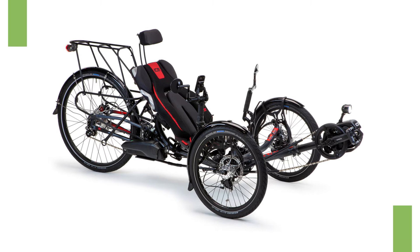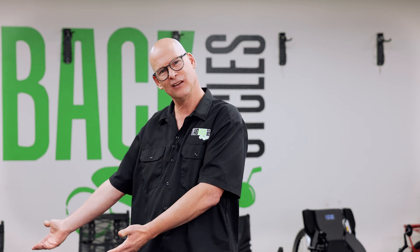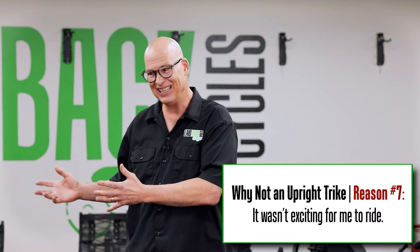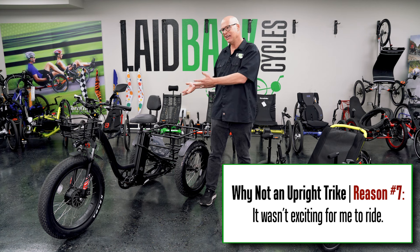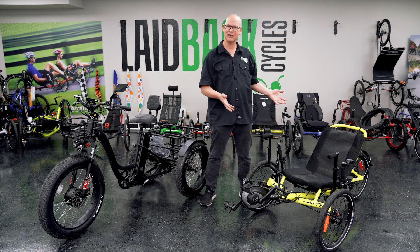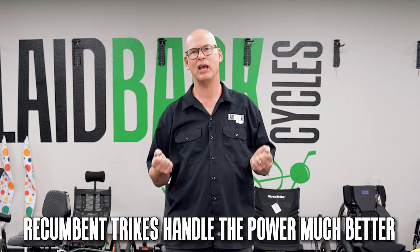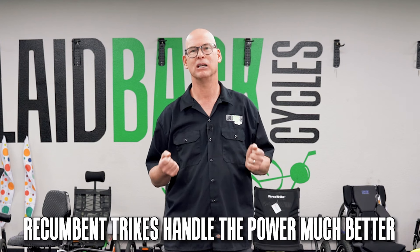Like I ride the ICE Sprint X — it's fast, it's beautiful, it's sleek designed, and you don't really get that in the upright trike world. You don't get that 'I want to ride that' feeling. It's just kind of like yeah, it's there. If you want to go slow around the block it's fine, but why would you put a motor on it? It just doesn't make sense. But on a recumbent trike — yeah, put a motor on it. Put a Bosch, put a Shimano, put a Bafang. Trikes will handle the power much, much better.